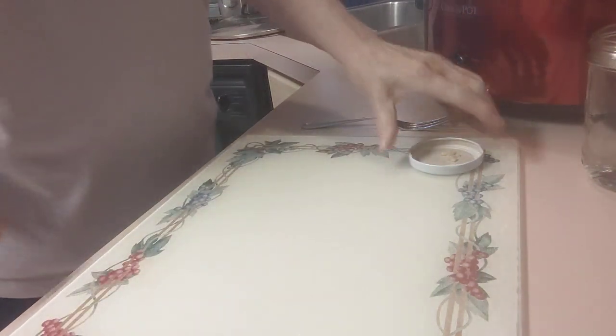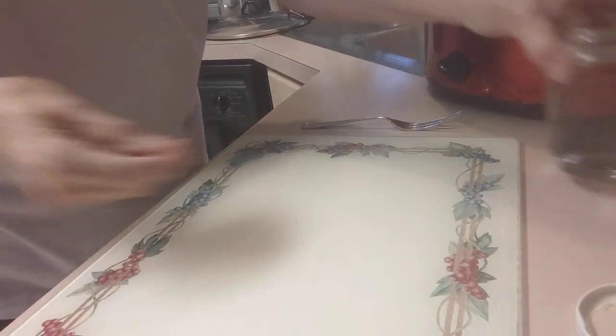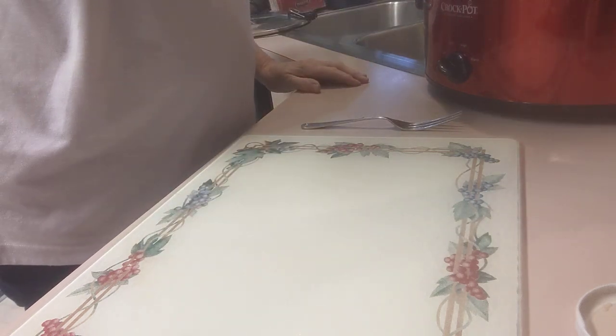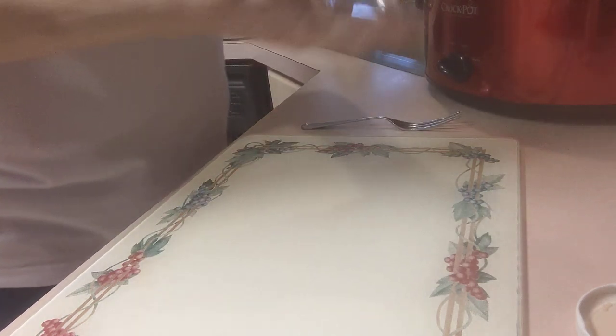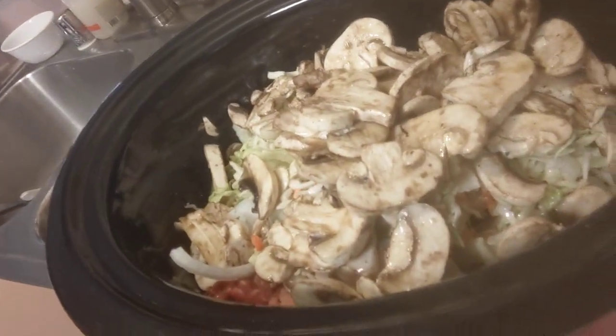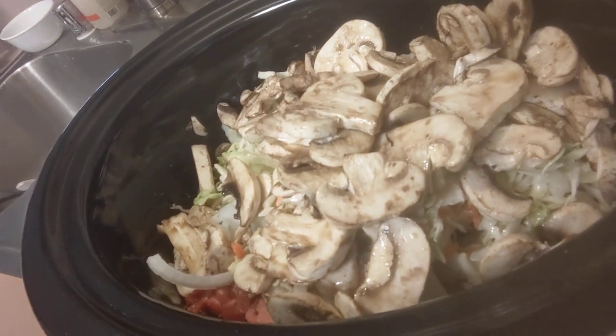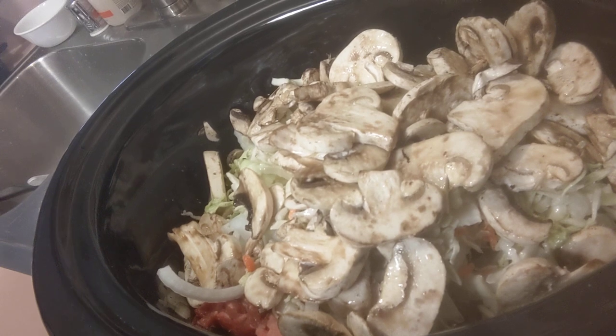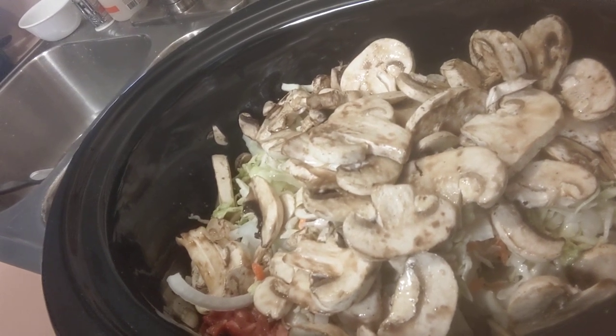The very last thing I will add will be one pint of filtered water to the crock pot. I'm going to put the crock pot on low — let me show you what this looks like — on low for six to eight hours, and that's what we're having for dinner tonight.